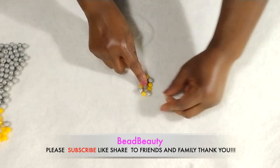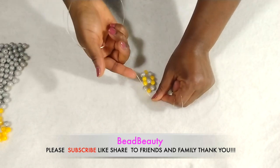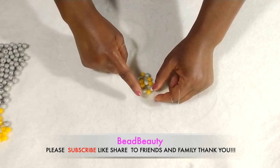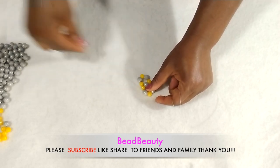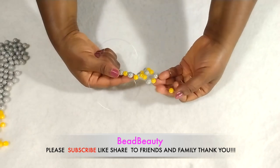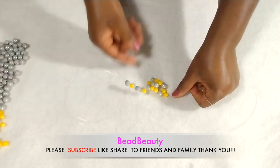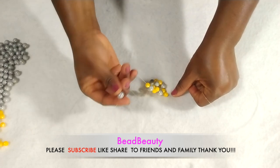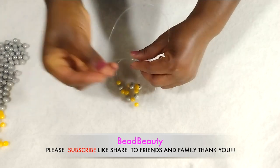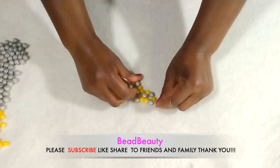Now I'm going to cross into the gray one and pull. We added all four beads to this line. Now we are going to change lines — all four beads are going to go on this one. I have four beads to my right and one on the left. Now I'm going to cross into my gray bead, cross and pull. That is how we are going to be changing lines with our beads.